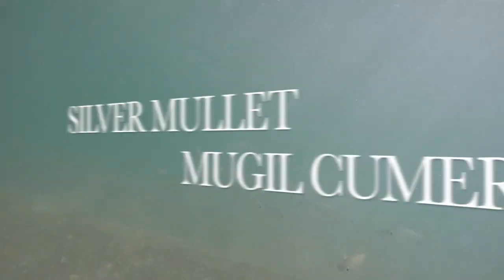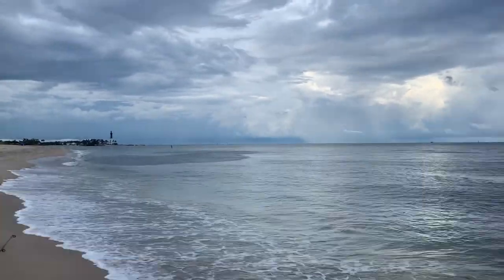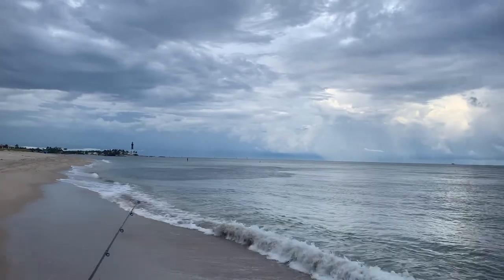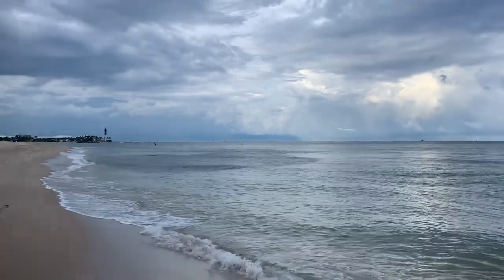Every autumn — September, October on the eastern seaboard — massive schools of Mugil cephalus, that's the silver mullet, migrate down from the north to the south and just inundate our intercoastal waterways and our beaches with massive schools of mullet. It is the most exciting time of the year to fish because it drives large predatory fish crazy.